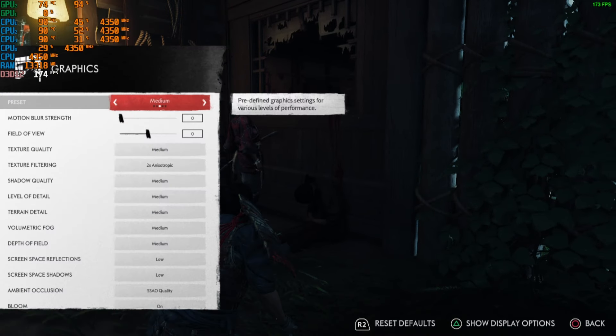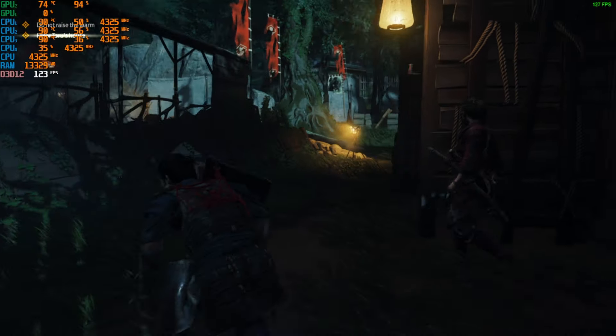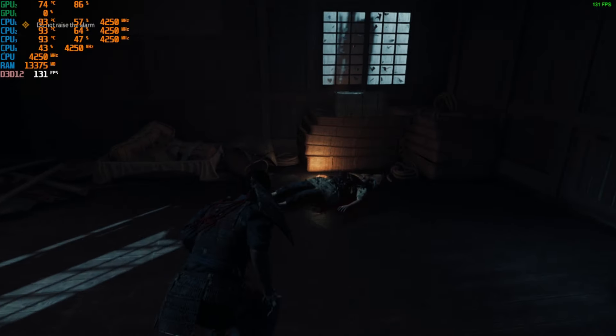I'm going to change it to high now, and as you can see we are still getting 120 to 130 FPS — so it was a bit of a nudge down. We haven't even tried ultra yet; I'm very excited to try ultra.